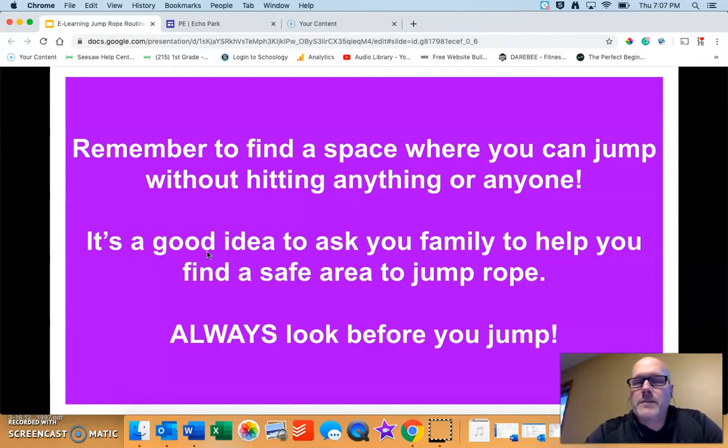Remember to find a space where you can jump rope without hitting anything or anyone. Ask your family to help you find a safe place, and always look before you jump.